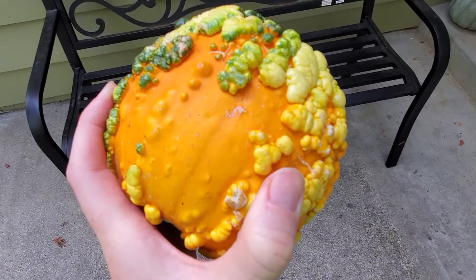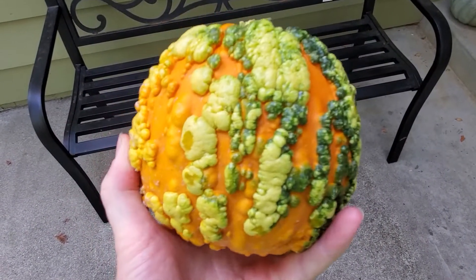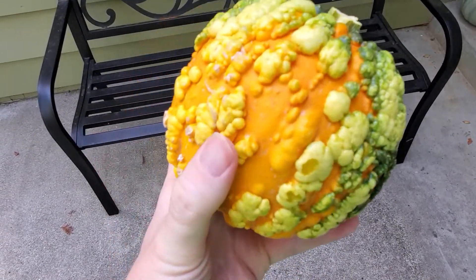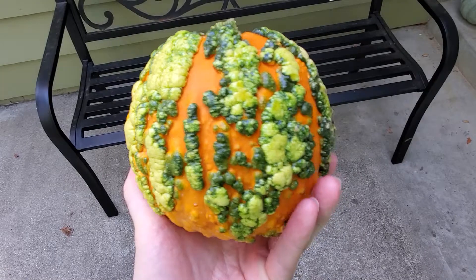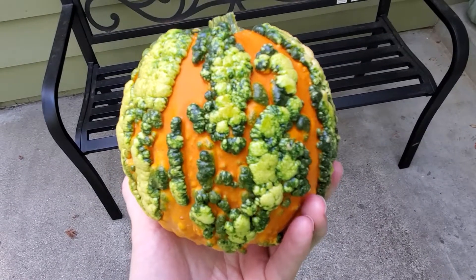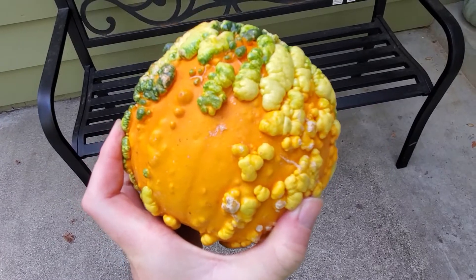You might find a naturally occurring wart on a normal pumpkin too when it hasn't been bred for that, because again, these are bred from pumpkins that might get those naturally. But if you find these in the store, they're spooky, they're cool, they're great for Halloween, and they are totally deliberate. If you find this helpful in any way, please subscribe — it really helps.